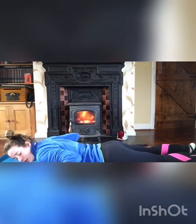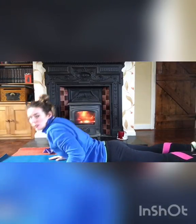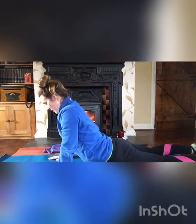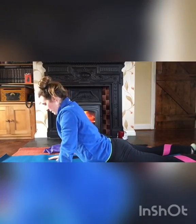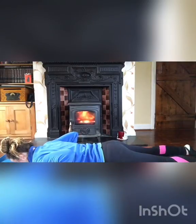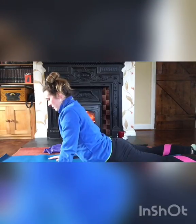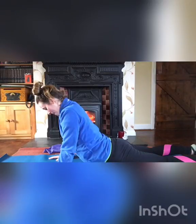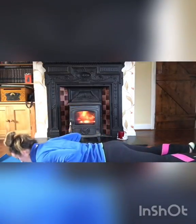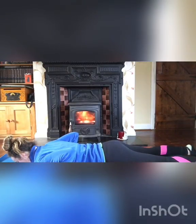The next McKenzie exercise is a full extension. Place your hands just underneath your shoulders, arch your back up, and hold for 10 seconds. Do this three times — inhale to go up, hold for 10, then exhale and relax back down.